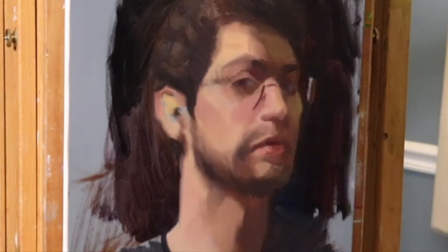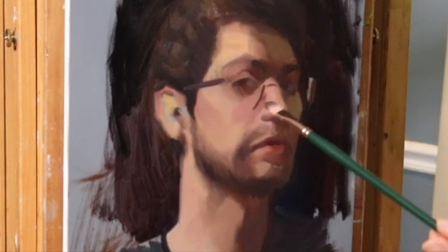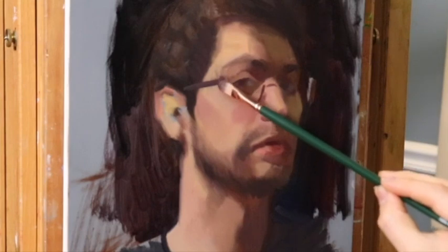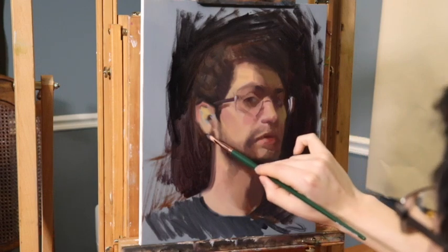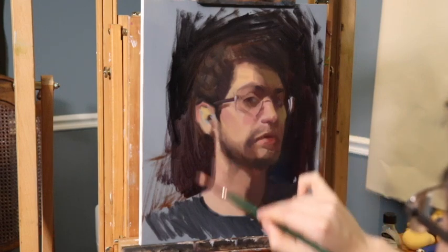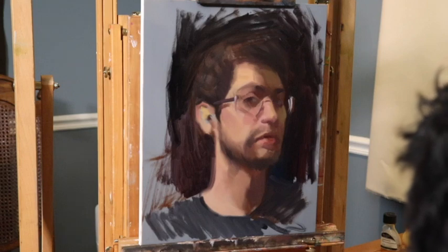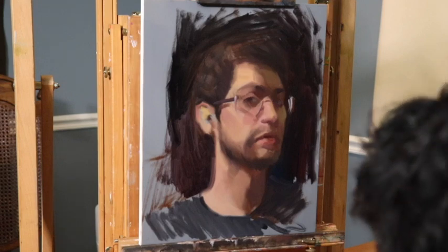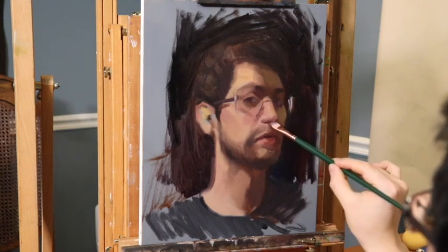When your subject is wearing glasses, I recommend putting the glasses in and then taking them out periodically — but don't intentionally remove them. Sometimes you just end up brushing over the glasses, which is perfectly fine. Glasses can be painted in less than a couple of minutes: highlights, middle tones, dark darks, and cast shadows is pretty much all you need. Put the glasses back every once in a while just to check your drawing, but don't stress over them.